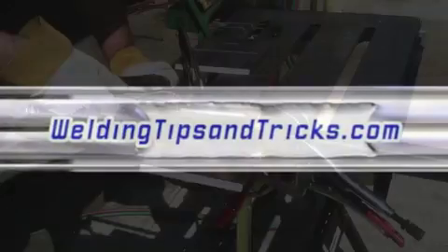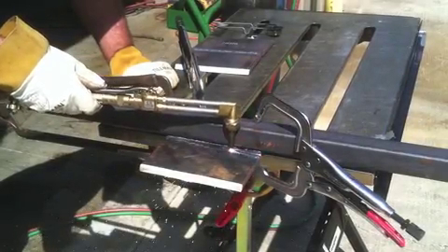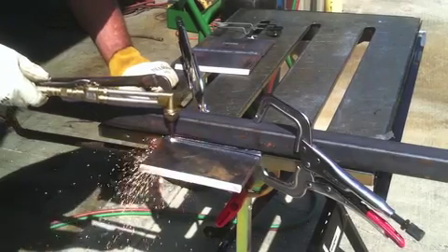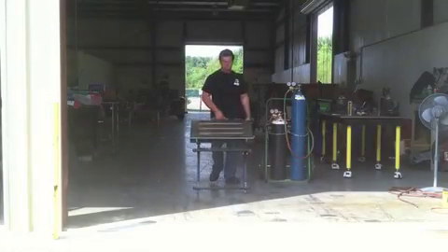Thanks for watching another video from WeldingTipsAndTricks.com. We've got a whole lot going on today. We're going to go fast. We're going to do a little cutting with a straight edge, show how to get some practice for a 3G MIG weld open butt groove weld, using three-quarter plates that are not beveled and also bevel plates showing techniques for those.